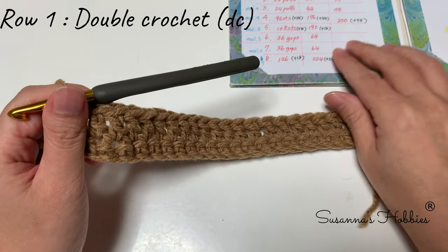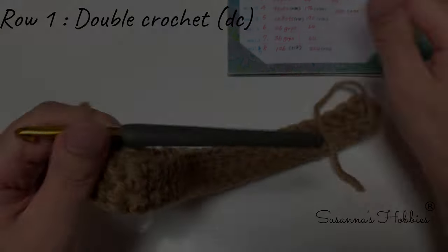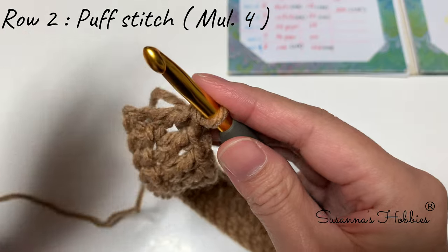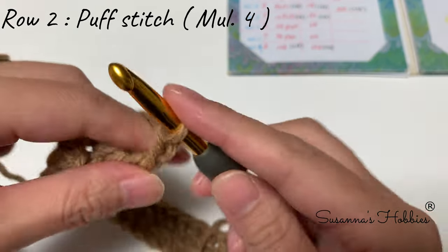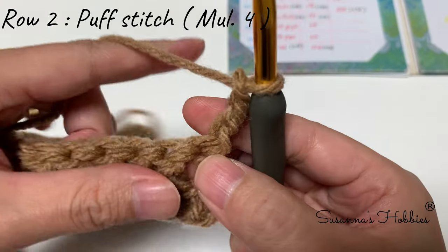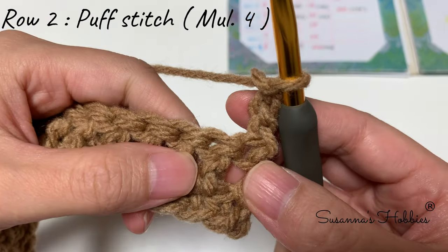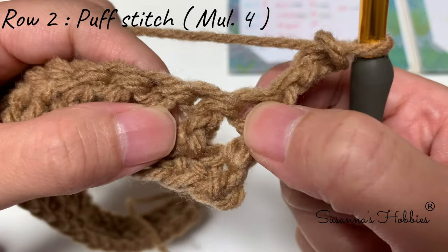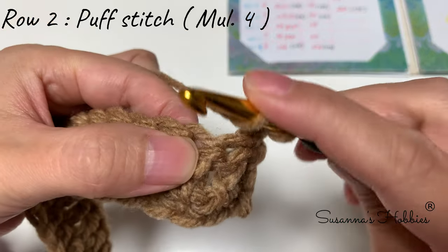Now move to Row 2. Row 2 is puff stitches. Row 2 starts with chain 3 — this chain 3 does not count as a stitch, it's just to adjust position. First, skip the first two stitches — skip one and two — and into the third stitch make a double crochet.